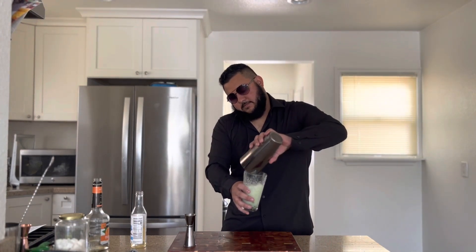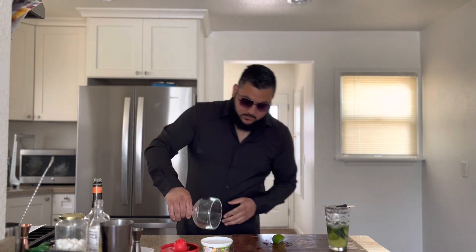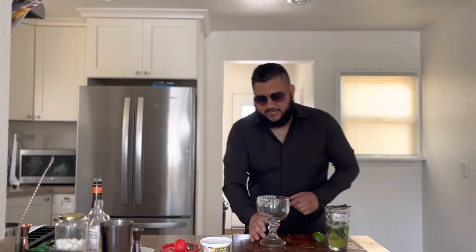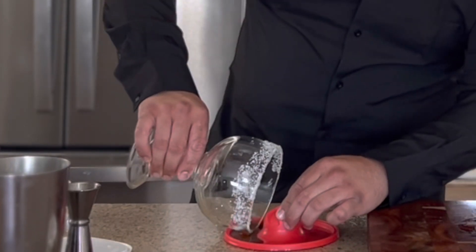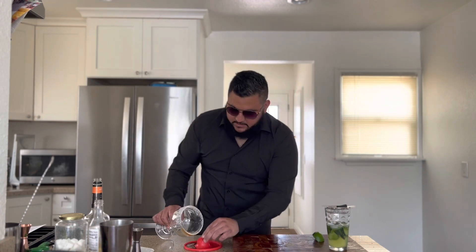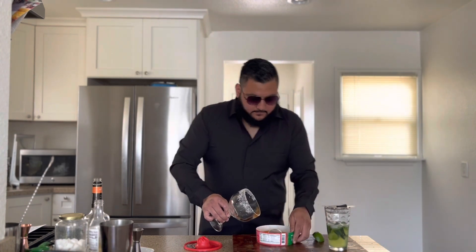Pour it back into the glass and make sure you get everything out. Now we're going to rim this glass a little differently — only one side at a time. We split the glass in half: on the first half, run lime along the rim and add salt.